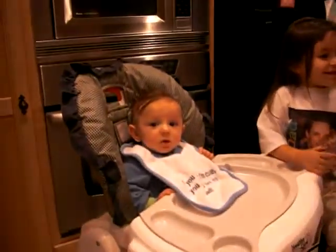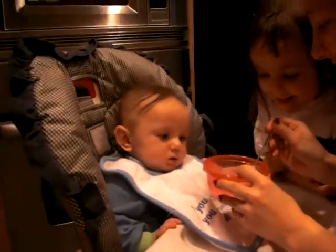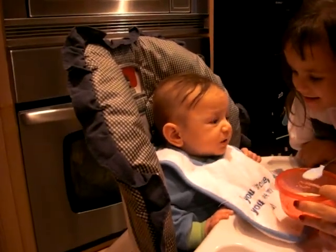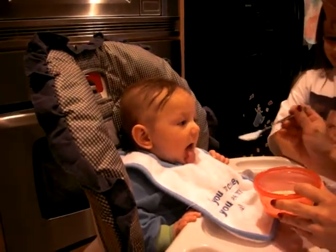Okay. Are you ready, Riley? It's your first bite. A little bit. Are you ready? Open up. What do you think? Good stuff? Want some more?